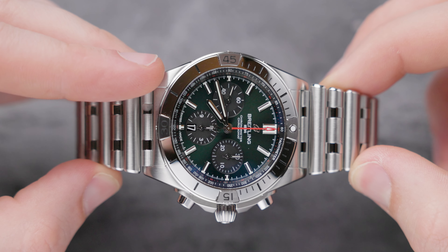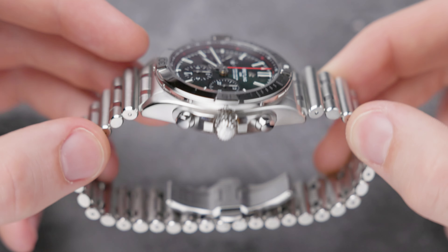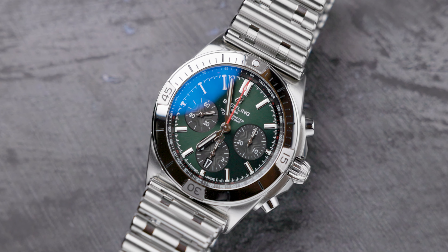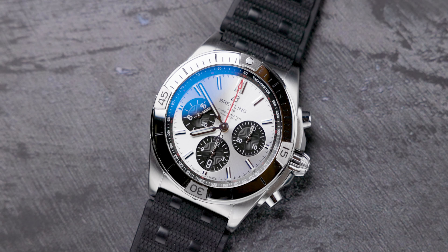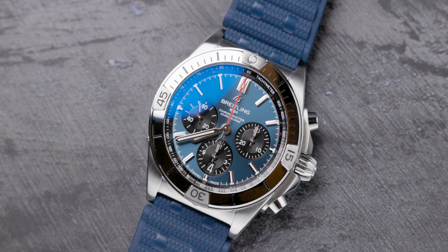At the right-hand side, we of course have that crown and those two pushers, because this is a chrono model. Getting into the detail of the dial on all of these watches, all of them have black sub-dials, so there's no color variation between the sub-dials. They're all standard across each of these watches — the real difference comes in the dial colors.